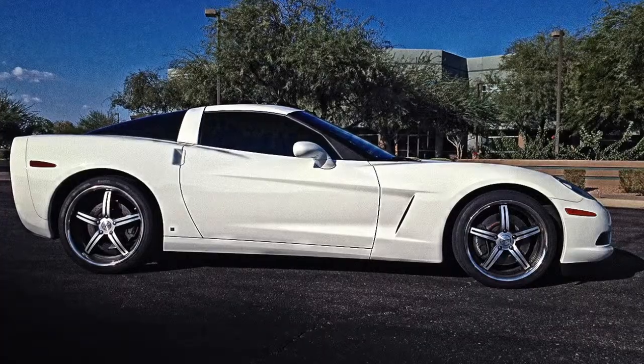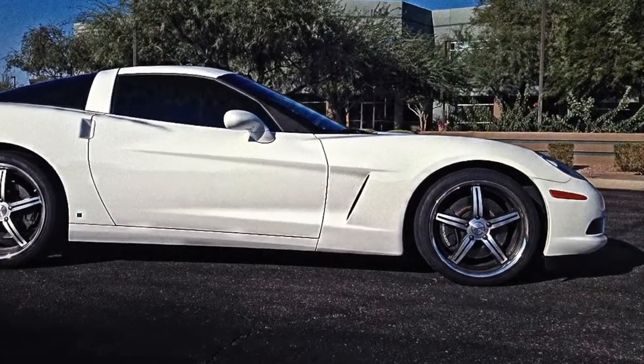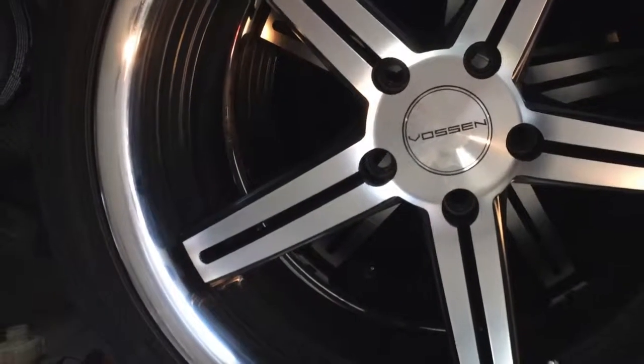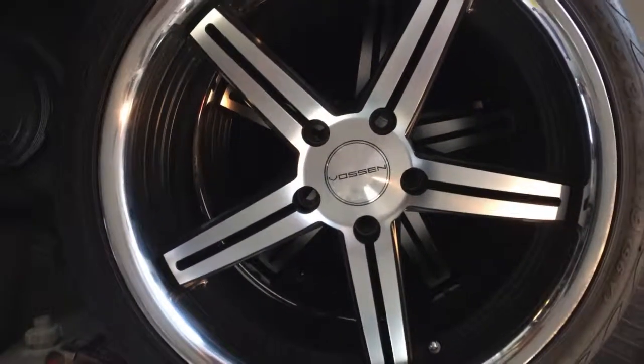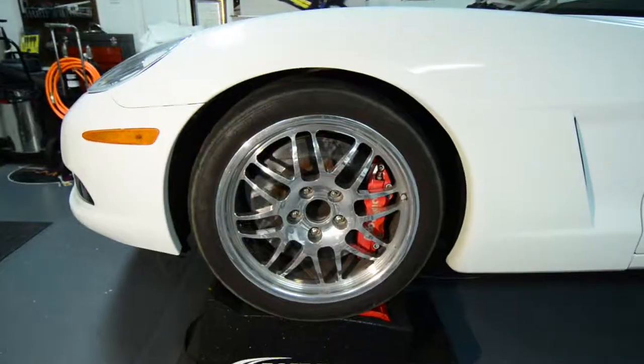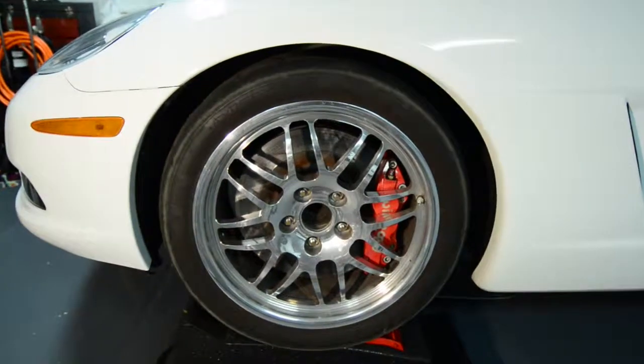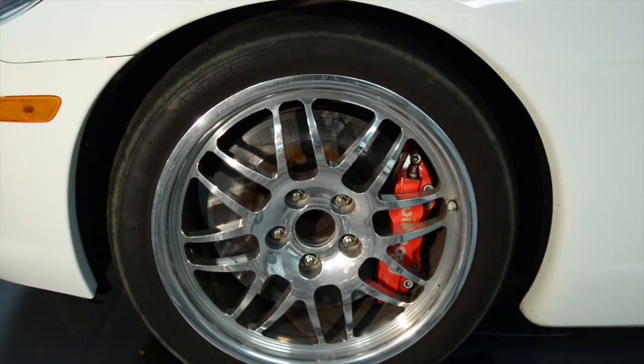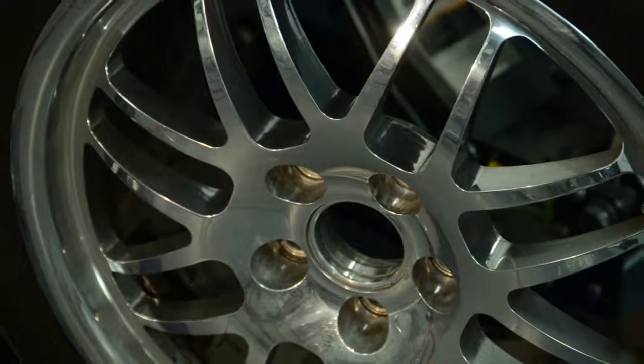When my Corvette was on the street, I had a set of Vossen 087 wheels — 20 inches on the rears and 19s on the front. Switching over to track day events, I found a performance advantage by going to a dedicated set of CCW monoblock construction wheels. They were forged from 6061 T6 aluminum. The lighter weight allows you to get off the corners faster as there is less weight to spin up.